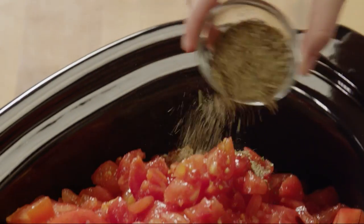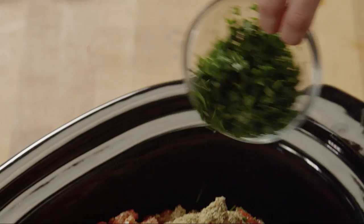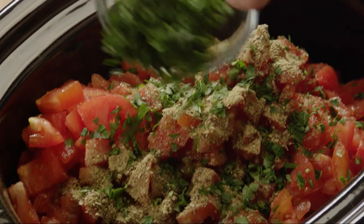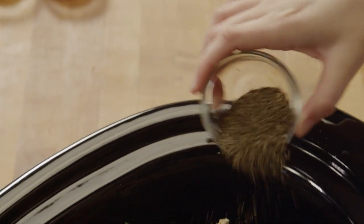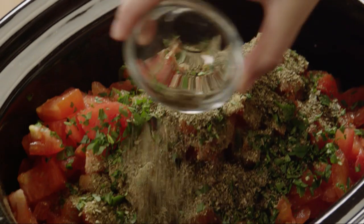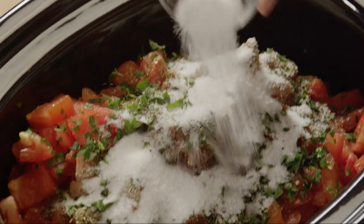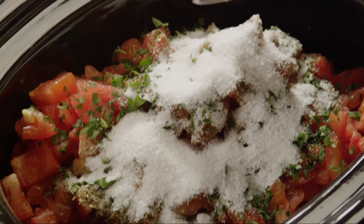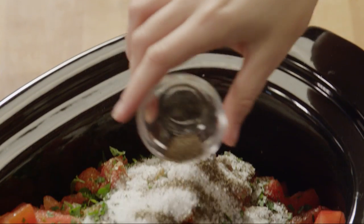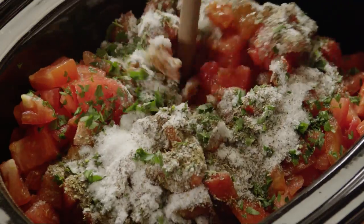Now add 2 tablespoons of dried oregano, 1/4 cup of chopped fresh parsley, 2 tablespoons of dried basil, 1/4 cup of sugar, 2 tablespoons of salt, and 3/4 of a teaspoon of ground black pepper to the slow cooker.